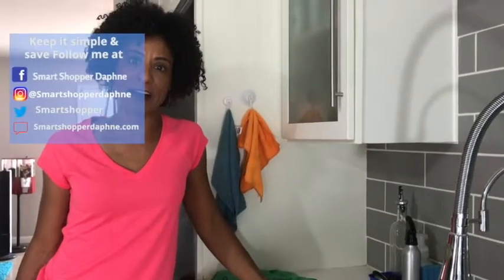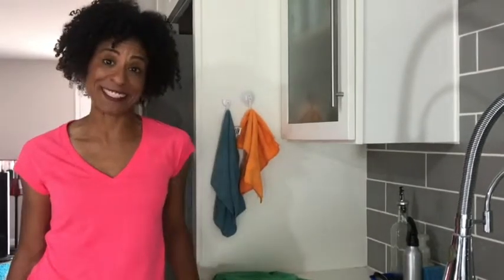These are some awesome, simple solutions. If you want more simplified lifestyle tips, head to my blog at smartshopperdaphne.com. And don't forget, I'm Daphne Monroe, your Smart Shopper.